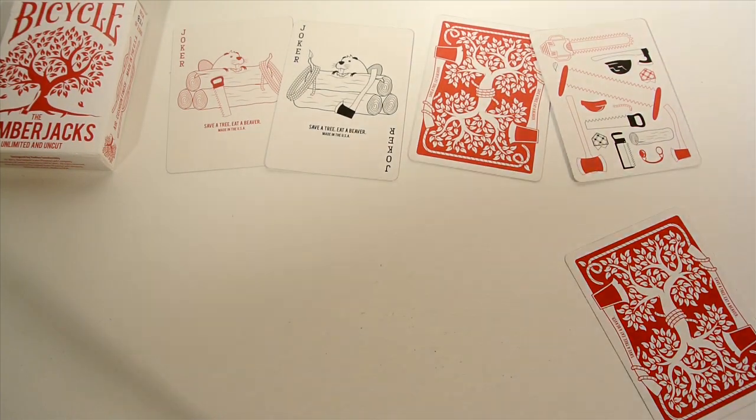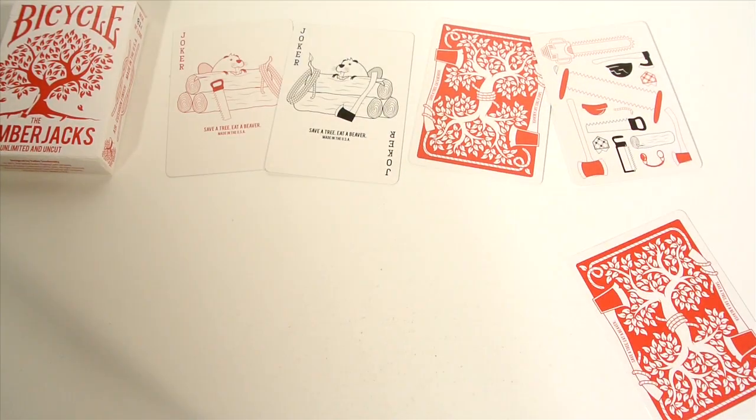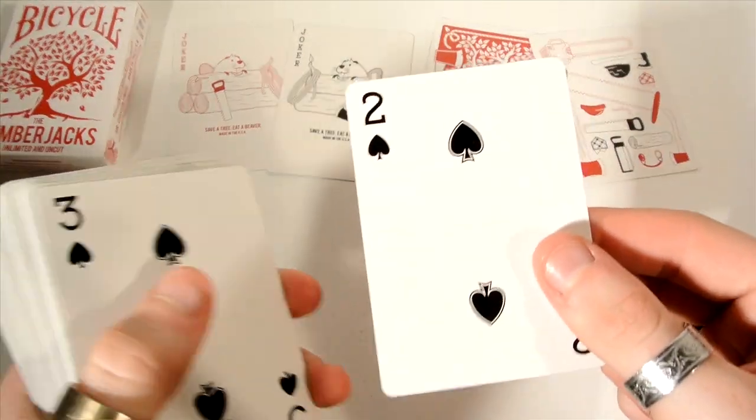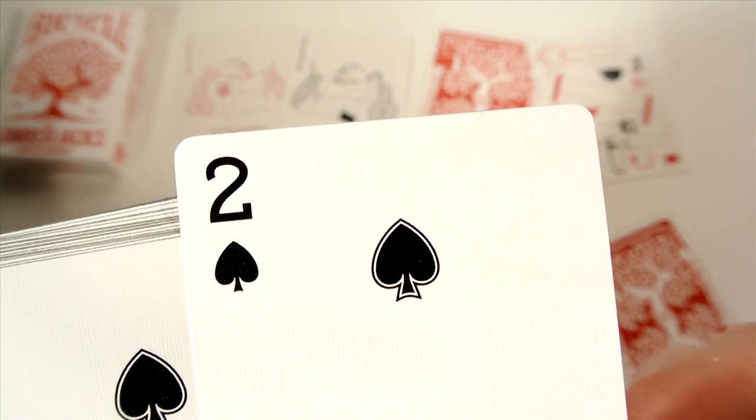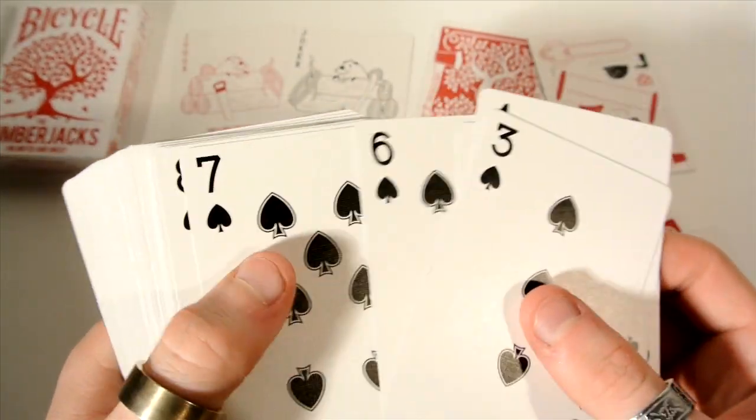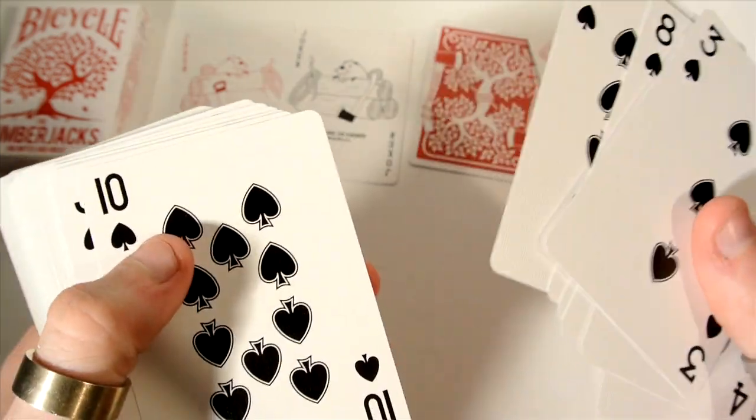What I like about the number cards is they all stick with the same idea. As you can see with the two, they have this little line going around as well. It continues with the three, four, five, six — all the way through with different pip placements.